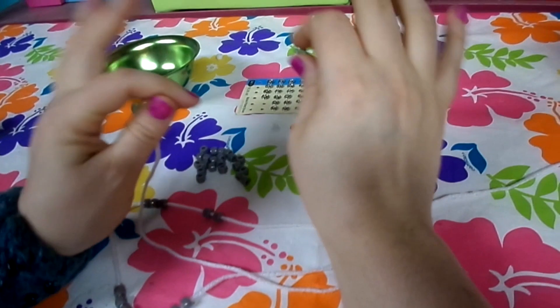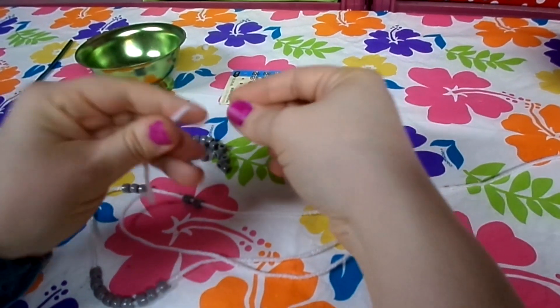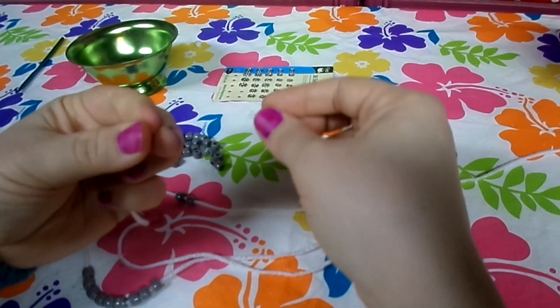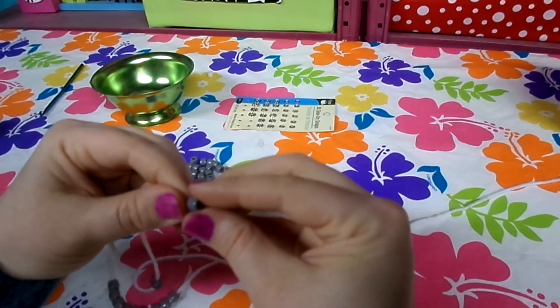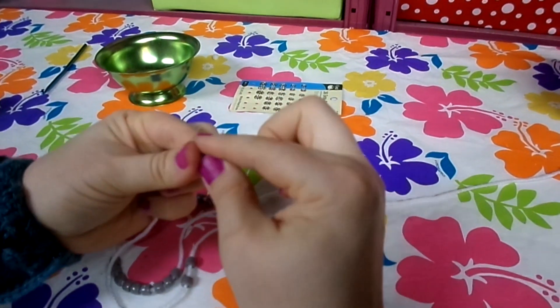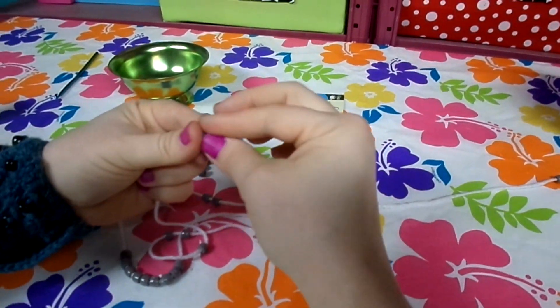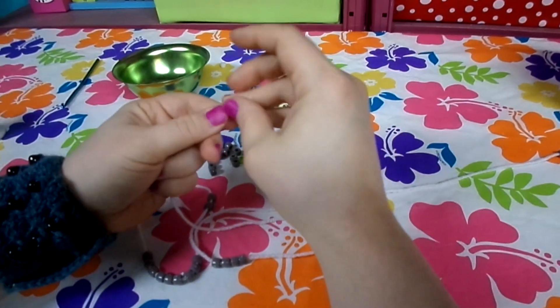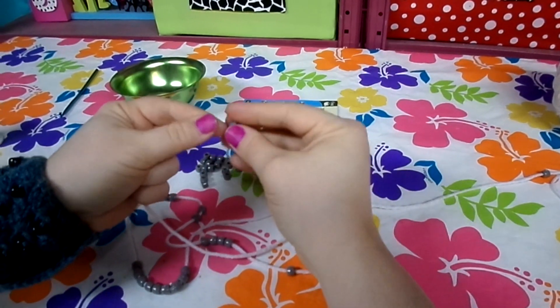If you want to print off the pattern to follow along, there's a link in the description to go back to Modern Homemakers. Before you crochet a single stitch, you need to get the beads on the yarn. You can use a thick curling-type needle, but if you just twist the end of the yarn you can usually work the bead through. Shoot for about 30 beads so you have some to spare — it's really hard to add them later without unwinding the whole ball.